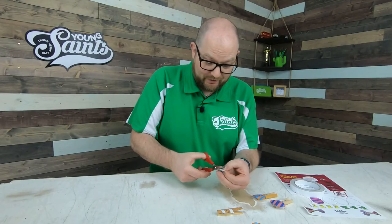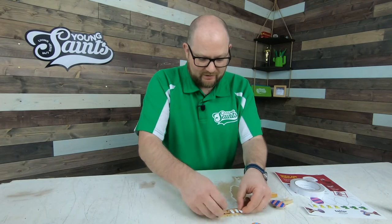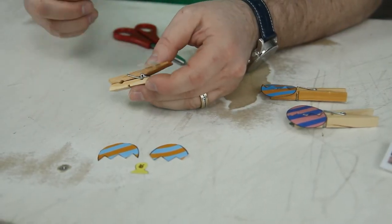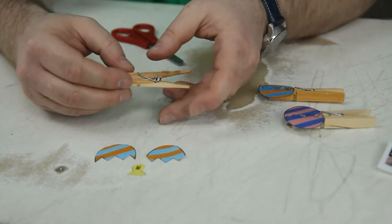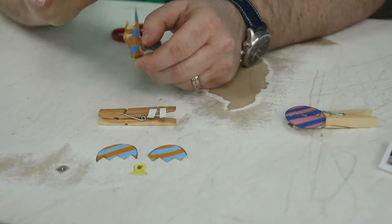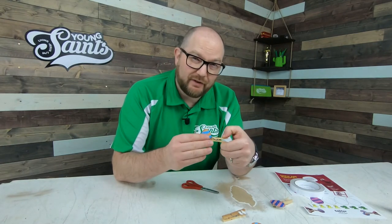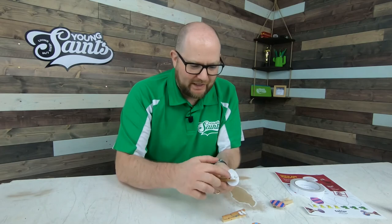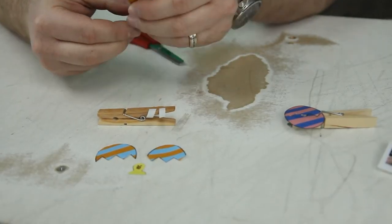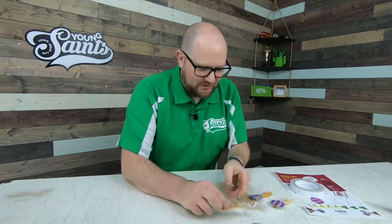I've actually, even though I didn't cut much there, I've still got too many. I'm going to save one of those for later. Now, here is where — let me show you with this one first. Can you see how on this one that I've already made, the egg is attached to the front of the clothes peg, and the chick is attached to the back of it. That way, when it opens, it looks like he's hiding inside. Can you see? So let's do that, shall we?